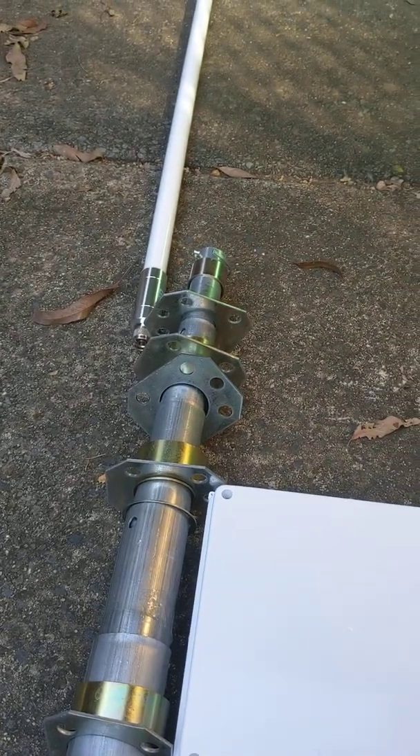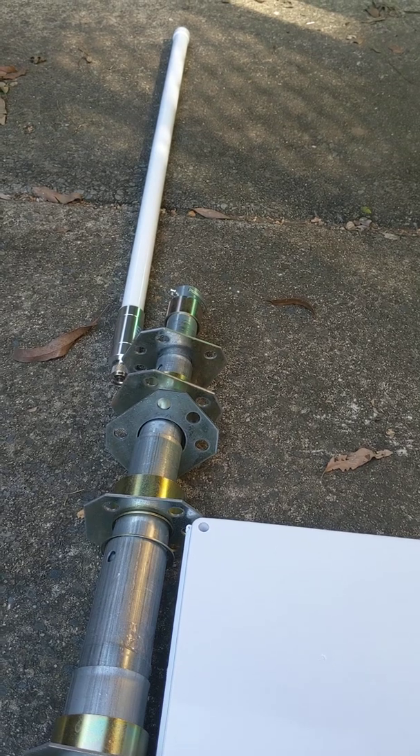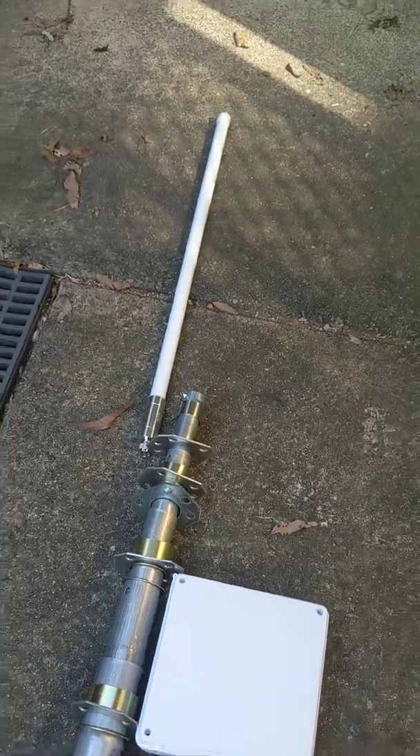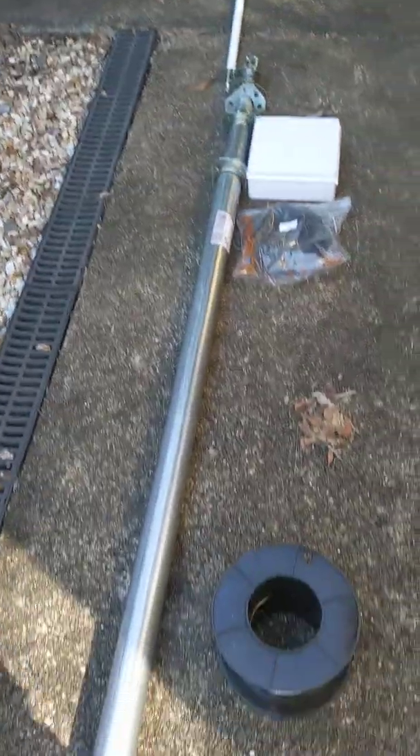The height of this assembly is going to definitely need guy wires. That makes this job a little bit tedious and not something you throw up in half an hour, but it is definitely well worth it.